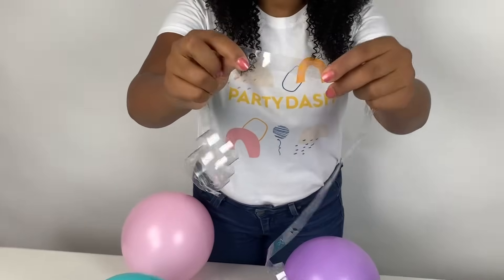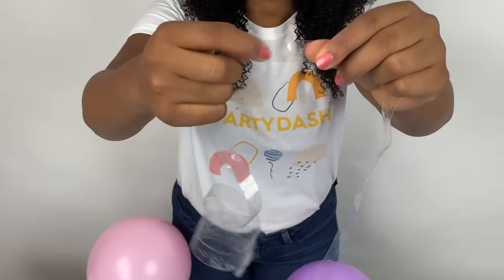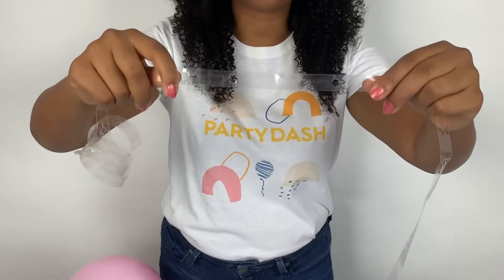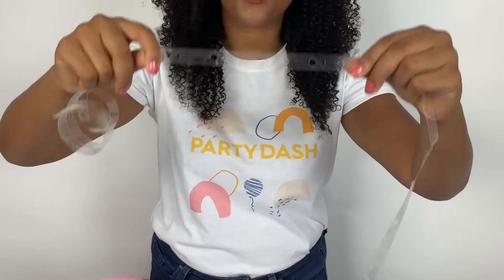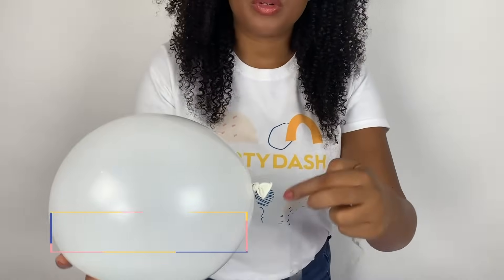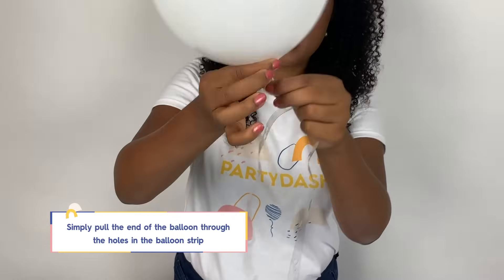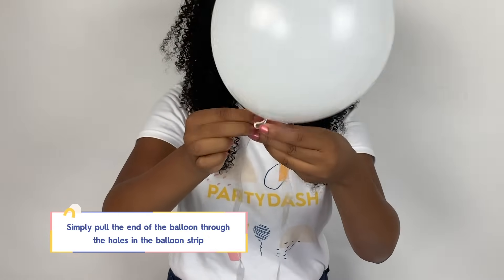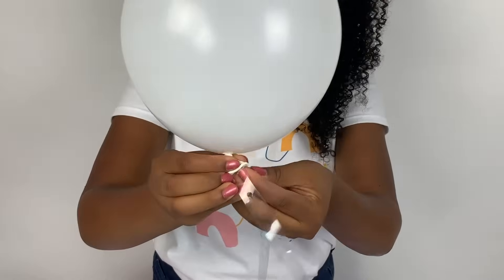We're now going to install them on this decorative balloon strip. If you take a look here, there are actually holes in this plastic strip. The benefit of it being clear is that all the attention will be on your colorful balloons, not what's holding them together. And the other nice thing is because these holes are already punctured and in place, this makes it super easy. So what you're going to do is just take your balloon — the tail of this balloon — and pull it directly through the hole on this decorative strip.